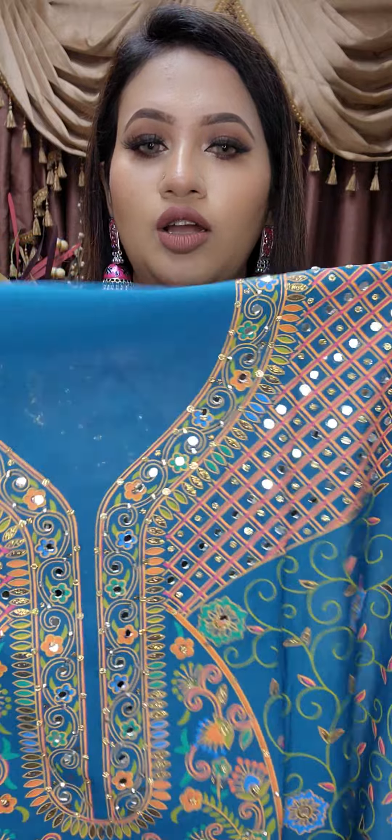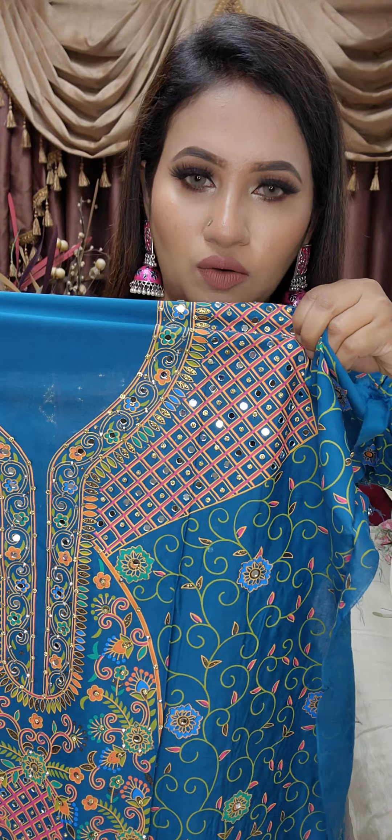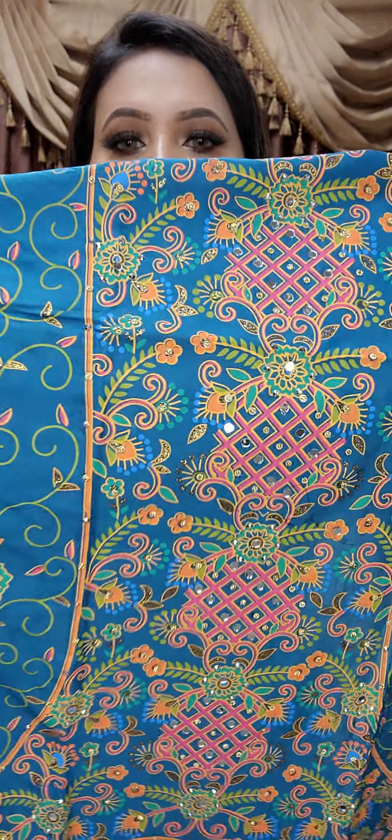This is a shampoo dress, with stoning. You can wash and use it, but the stoning is not possible to finish — it's the finish of the shampoo dress.